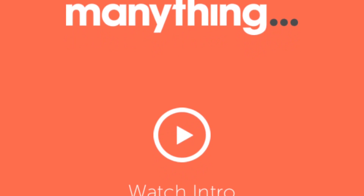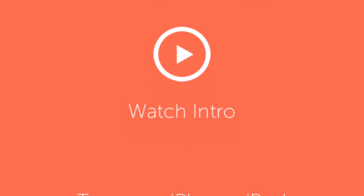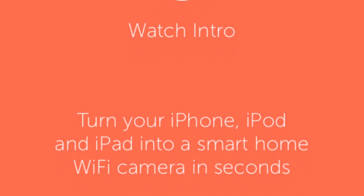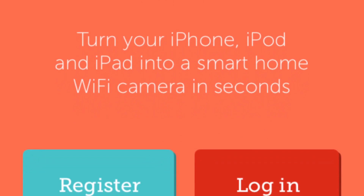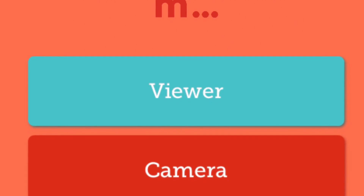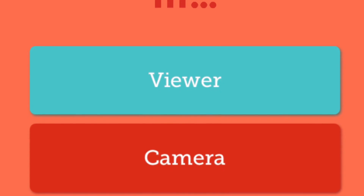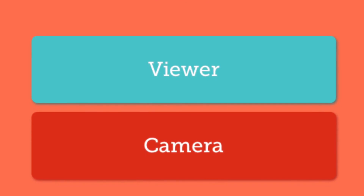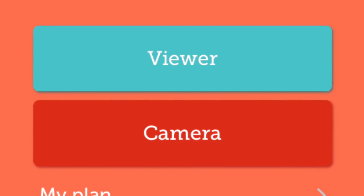Setting up the camera is actually the easy part. After you've installed the Manything app, you will need to make an account — you can easily do this with just an email and password. You will need to install the Manything app on the old phone and on the phone that you'll be watching. The phone you have set up as a camera at home — on the app you will need to select 'camera,' as you can see on the screen. On the phone that you will be taking with you, which is the phone that you currently use, you'll be setting it up as a viewer, so you would just click the viewer button.